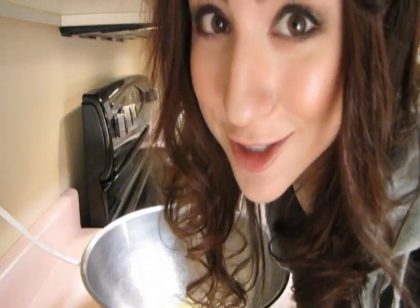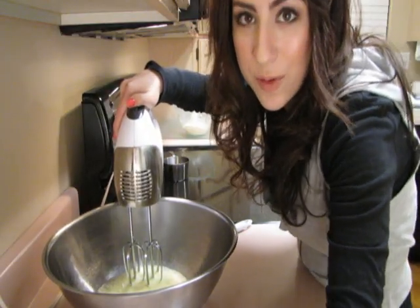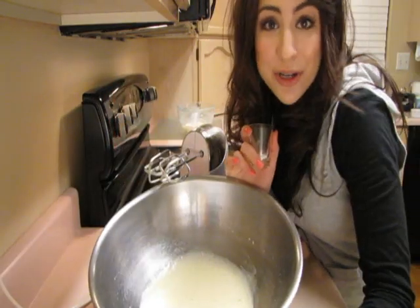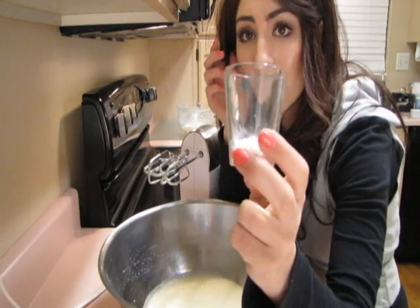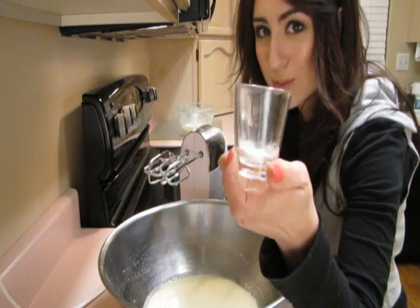Now for the chocolate. In another bowl beat two eggs until they're light and fluffy. I'm just gonna gradually add three-fourths of a cup of sugar and beat it until it's thickened. Now that my sugar and eggs have been thickened, I'm just gonna stir in one-fourth of a teaspoon of salt and half a teaspoon of baking powder.